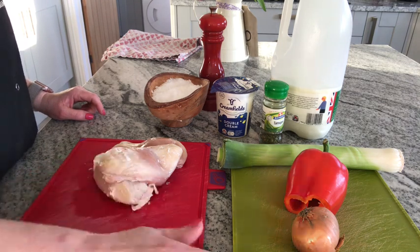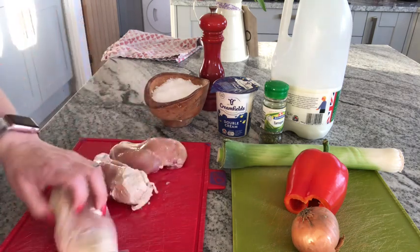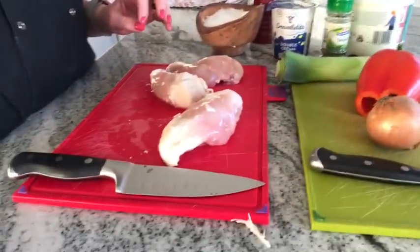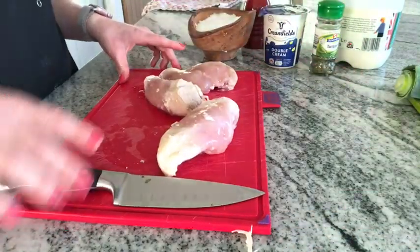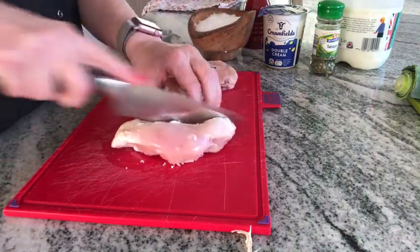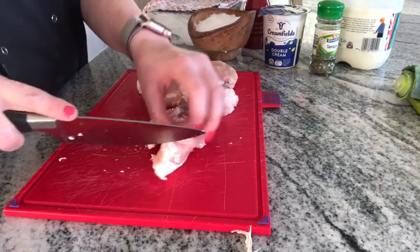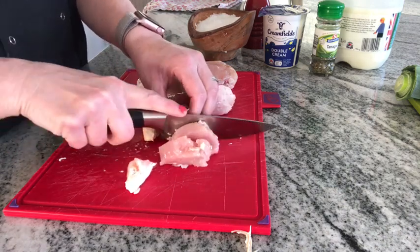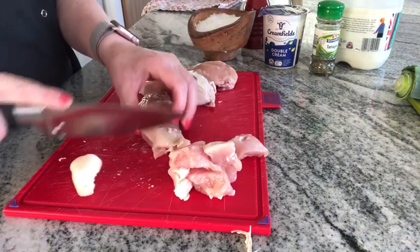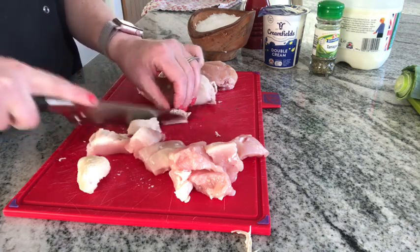You'll notice I've got a red board for the raw meat and a green board for the vegetables. I'm going to start with the raw meat. I defrosted the chicken in the microwave so it's slightly cooked in places. Remember to use the bridge and the claw technique for cutting. I have already washed my hands.